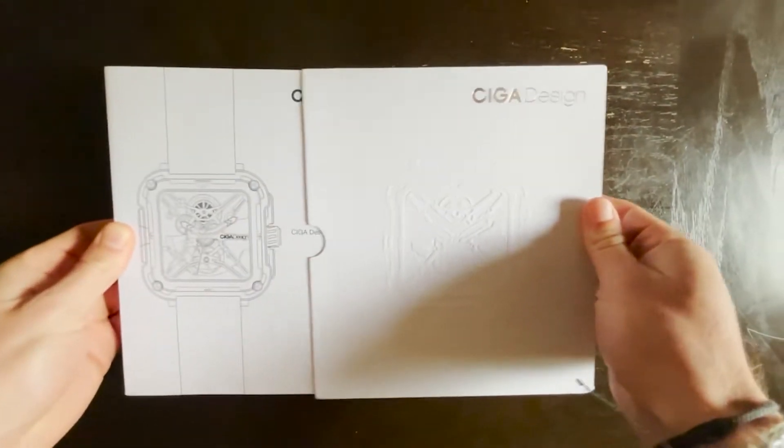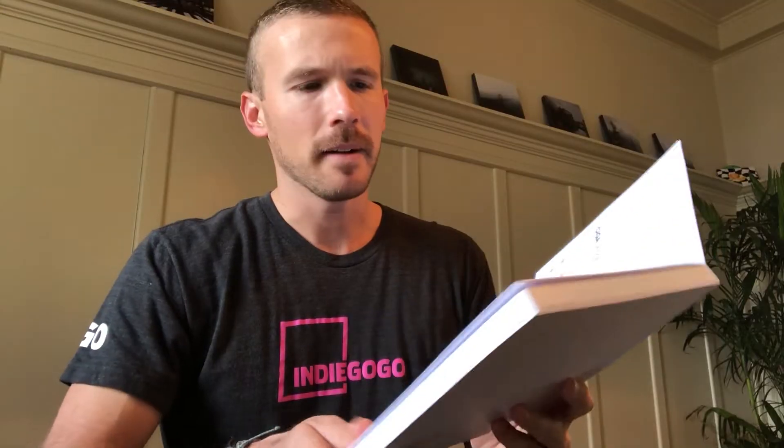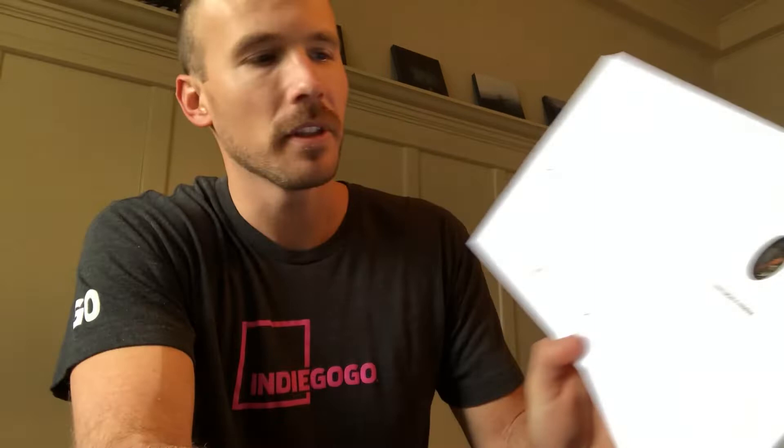So without further ado, let's go ahead and get this opened up. It's kind of like a book — in fact the first thing you'll find, this is pretty cool, when you open it up it gives you this little window into the watch face itself with the note: